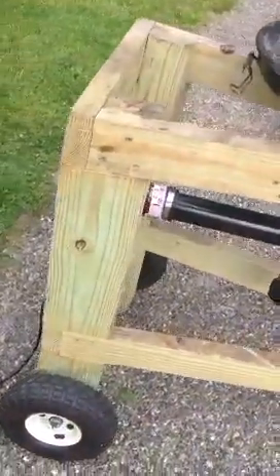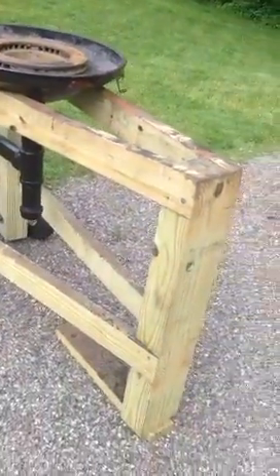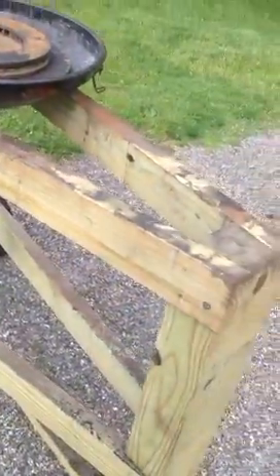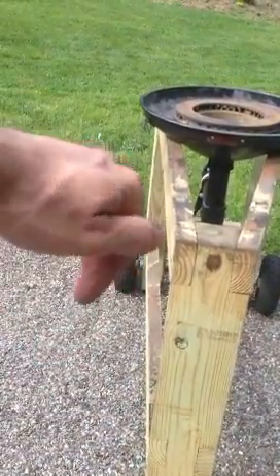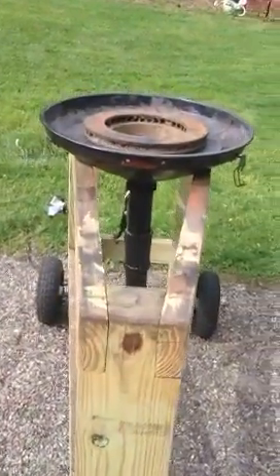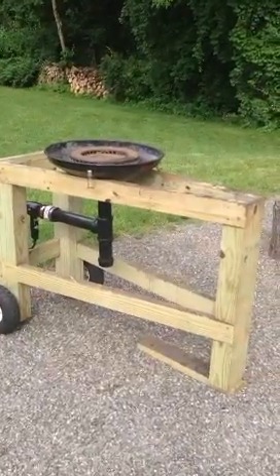I was gonna make this stand out of steel, which I intend on doing — I just wanted to fab something up quick to see how it worked. It's pretty easy to move around; I can pick up the front and it rolls around like a little trailer. It's easy to walk with because of the taper front to back — you hook your hand around here and as you're walking it doesn't crack you in the ankles, which is cool.